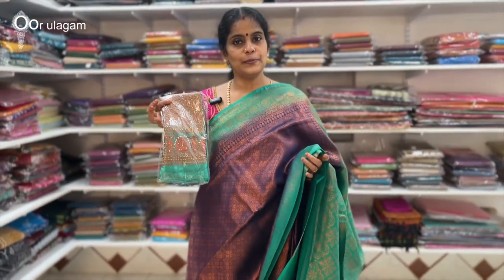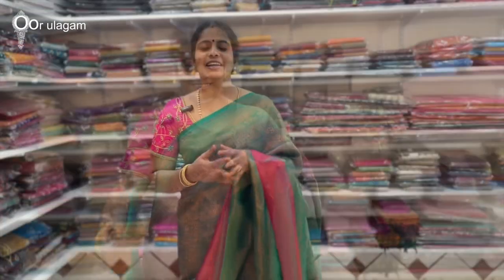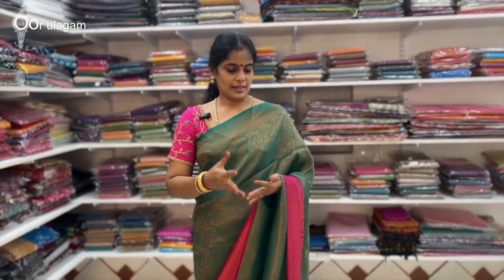This is the top. This is the blouse. The price is $1,100. It's a good price.